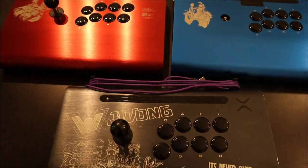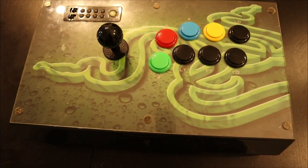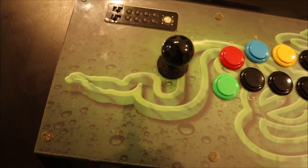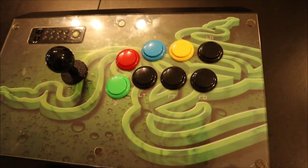This is the old Razer stick — the 360 version. I actually won EVO with this stick for Marvel 3 in 2014, so you already know I've got to keep this one. I like this stick a lot.